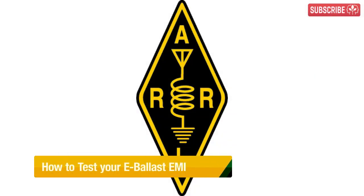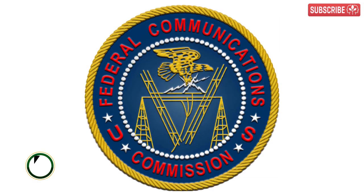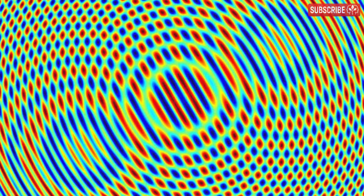Last year, the ARRL, America's National Association for Amateur Radio, complained to the Federal Communications Commission that some electronic ballasts were causing severe interference for amateur radio enthusiasts.